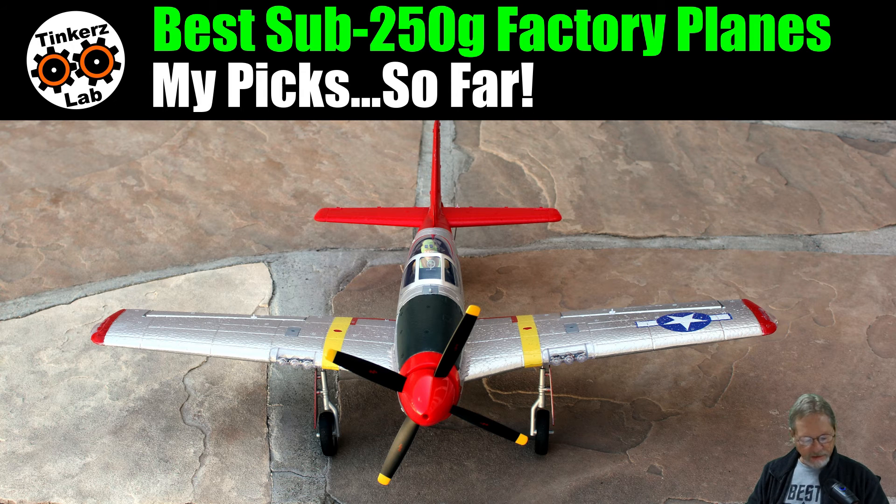Next up is the XK A280 P51D Mustang — I believe it's still the first and only sub-250 gram brushless warbird I've flown. It's another fantastic flying sub-250 gram plane. It runs off a 2S LiPo, it's four-channel, and has a 3D/6G gyro system, so you don't get a full manual mode. The gyro feels like it provides some stabilization even in 3D mode, but you're unrestricted in what you can do. This is the first XK plane where I think they got their 3D mode right — it's really a blast to fly in 3D mode.